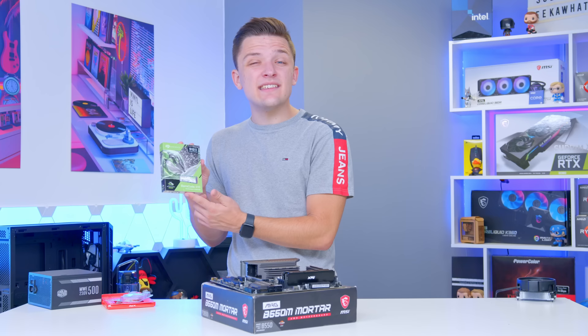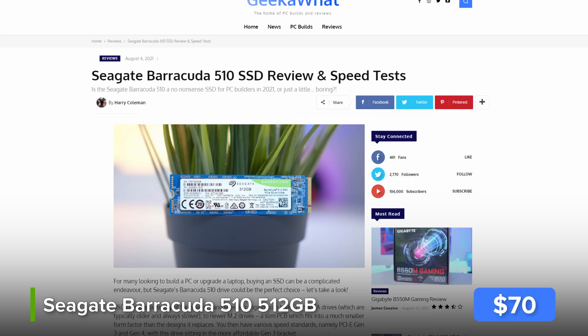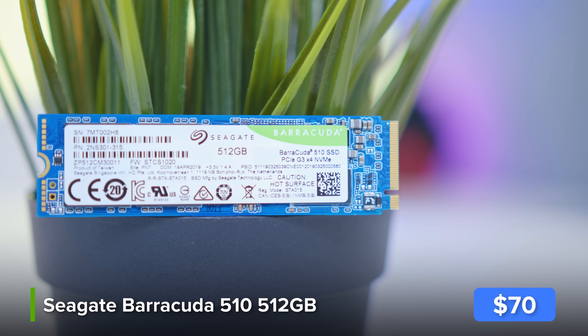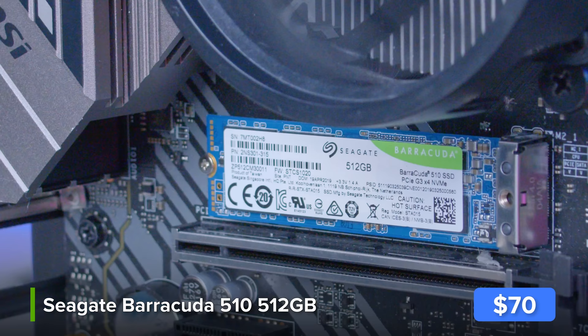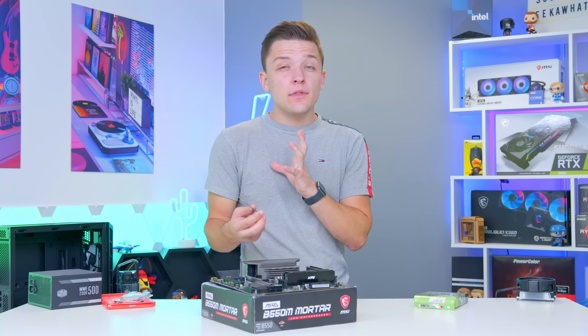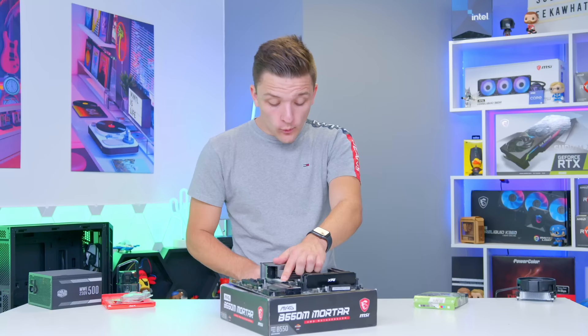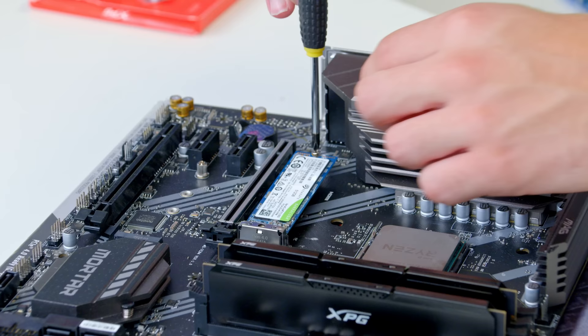The last component to install into the motherboard is the storage — this is Seagate's Barracuda 510, one of my favorite Gen 3 NVMe drives, with speeds around 3 gigabytes per second. The 500 gigabyte drive is commonly found at a great price. If you want to save cash a SATA SSD will also work, but NVMe future-proofs the build nicely. To install, find the gold strip and notch on the SSD, slide it into the M.2 slot, push the drive down and screw it in with the tiny included screw. Note for new builders: a regular Phillips head screwdriver is too big — you need a small one.